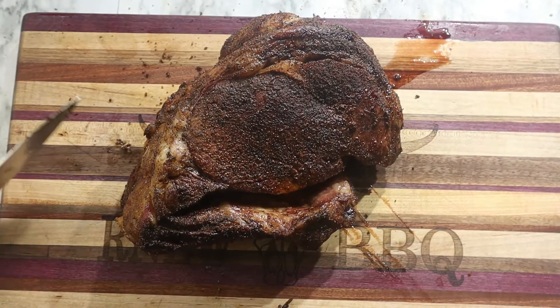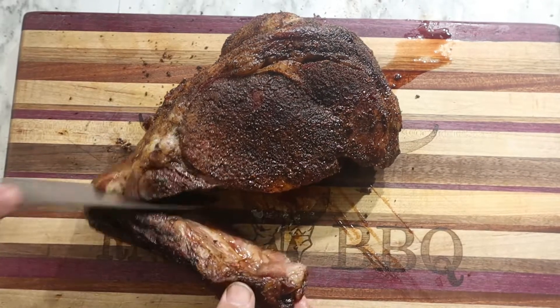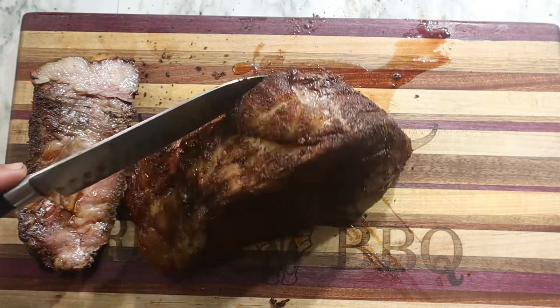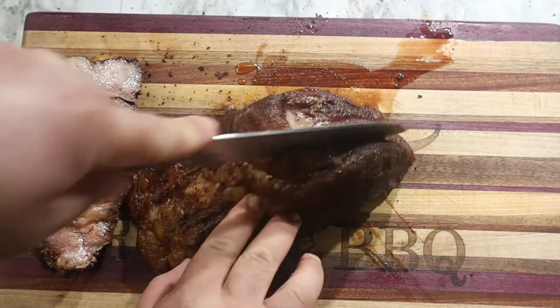Wait a second, Bones — we're going to get to it. Let's go ahead and cut these bones off. Oh, it cuts through like butter! Oh, I can't wait to gnaw on those bones in a little while. Let's go ahead and cut into this real quick and see what we're looking like.